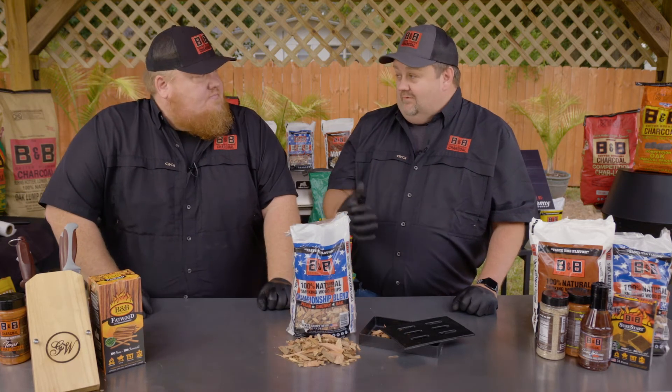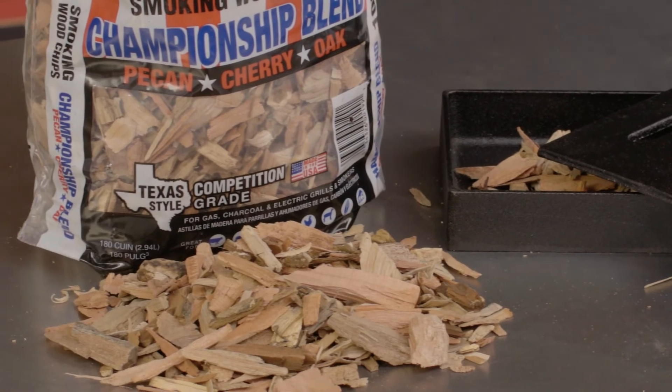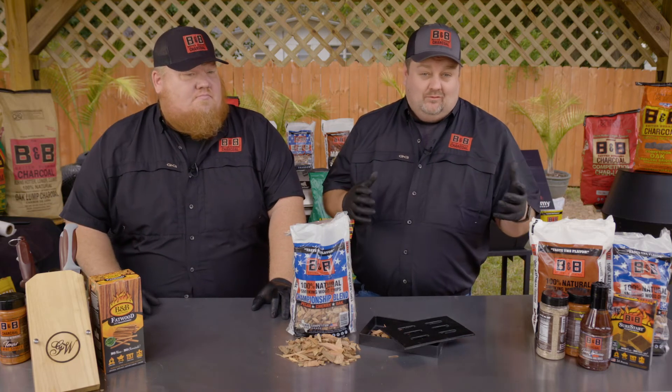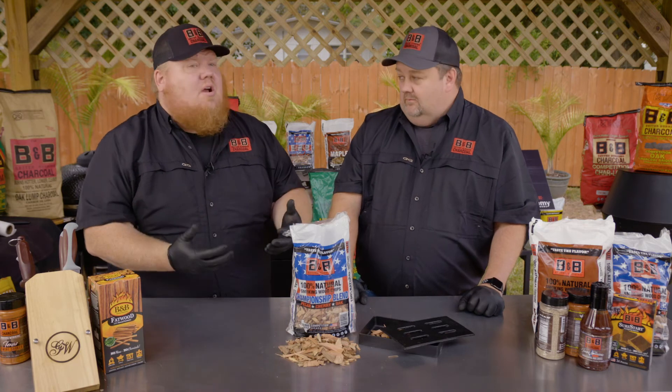Also, their stuff doesn't sit in the wood yards for years and years before it's used — because again, green wood. Using the green wood is the core B&B difference in my opinion. It brings more flavor. It gets them around some of the headaches that other manufacturers go through with aging their wood. They go through the extra step with the kiln dry, and it makes it a better, premium product because of it — at an extra cost.